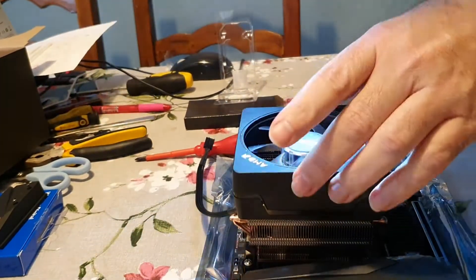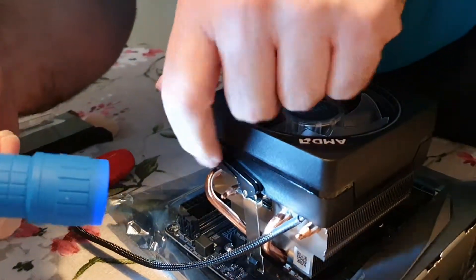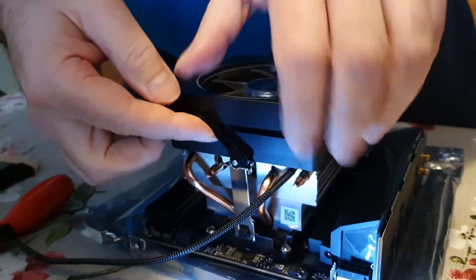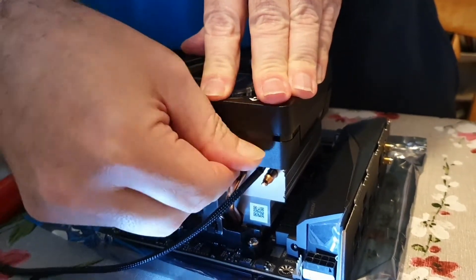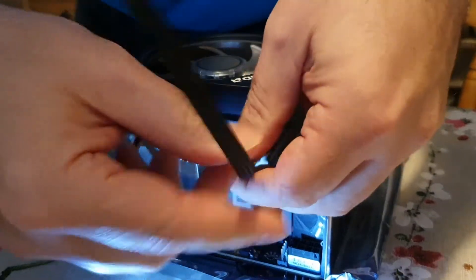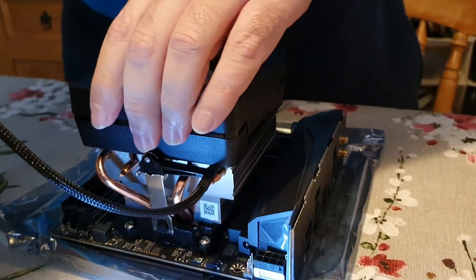Now we need to tighten it — it's this lever arm here. It's like a cam, so it wants to move in that direction. I'm going to push down gently on the top of the CPU cooler and push the lever in that direction to make sure it's all the way down. There we go — the lever is on there, it's straight, and that is on solid. We can lift the board up now.